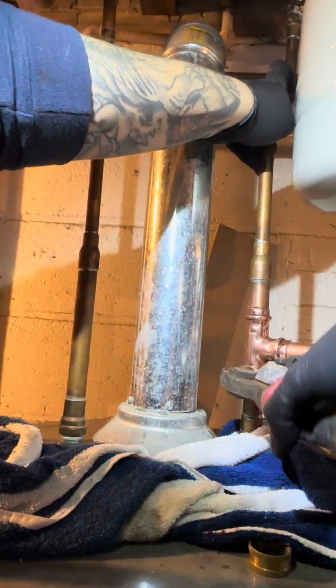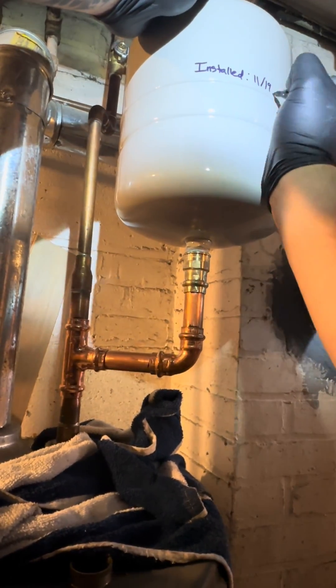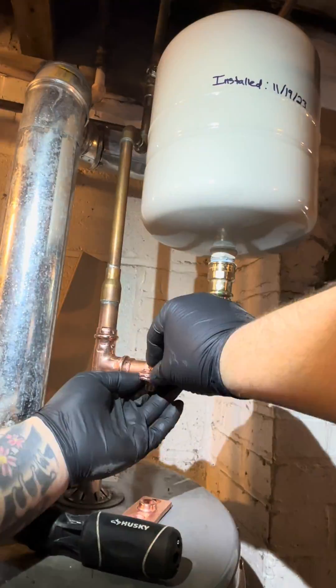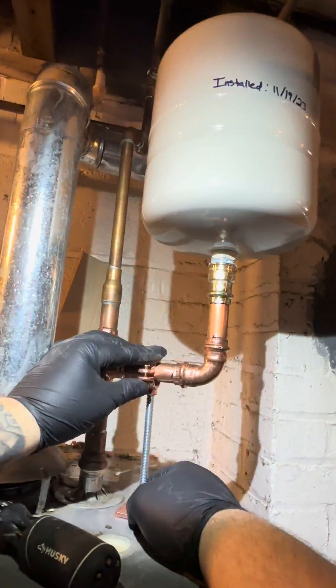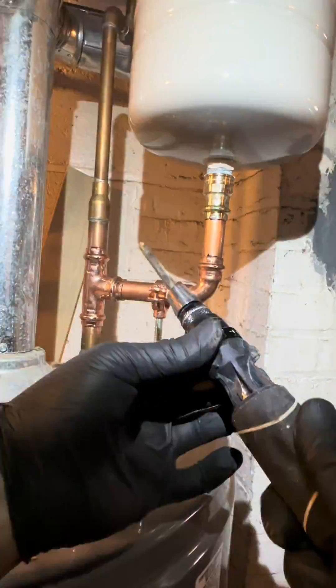We're gonna finish these couple little presses and we're basically done. We're gonna write the date down — this was an older video. And before you guys in the comments complain, I definitely supported this expansion tank.